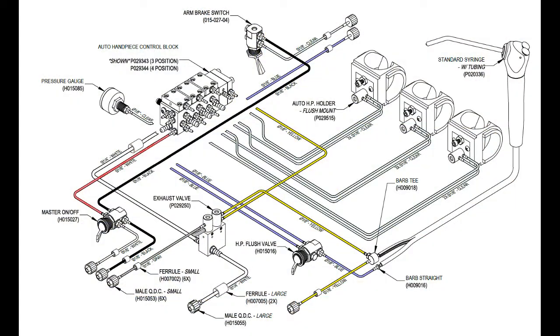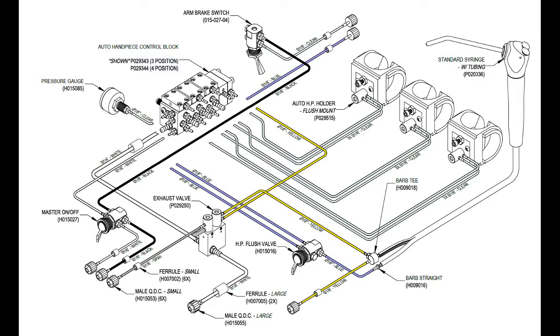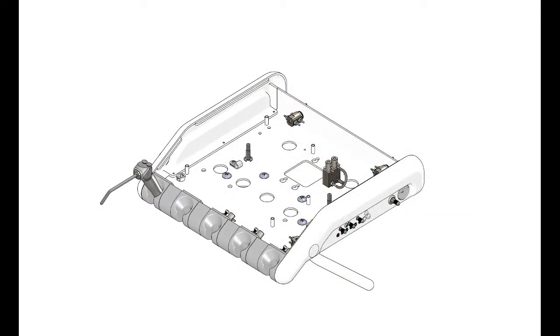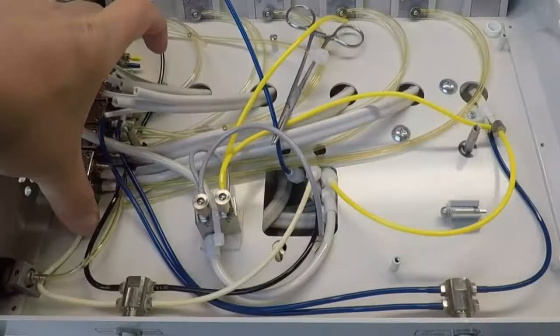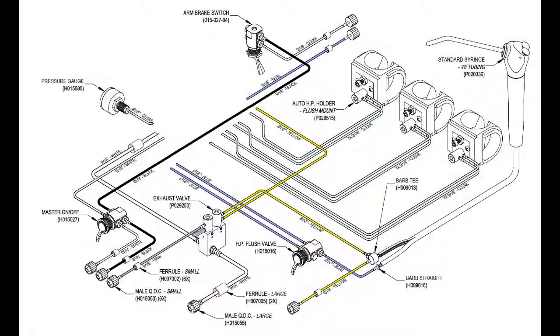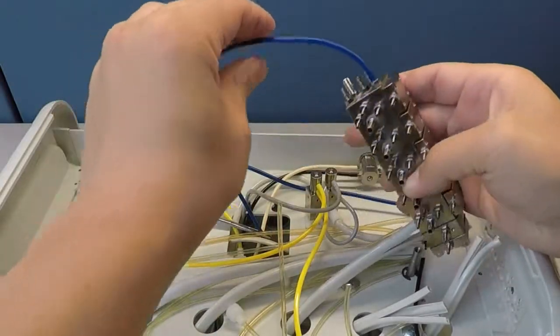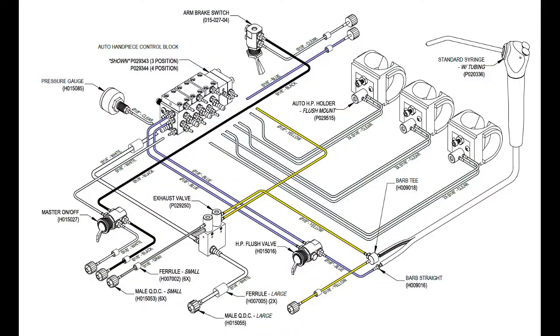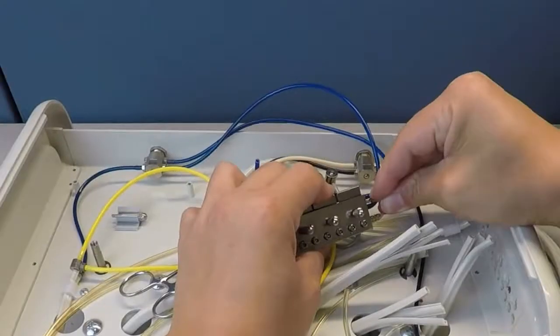Disconnect the 1/8-inch drive air tube. Install the new Autoblock assembly by connecting the two 1/8-inch blue flush toggle tubes, the 1/8-inch holdback air supply tube, the 1/8-inch clear pressure gauge tube, and the 1/4-inch white drive air tube.